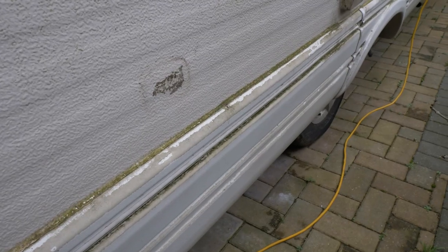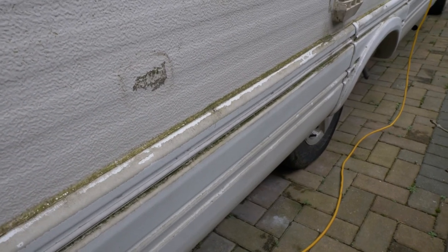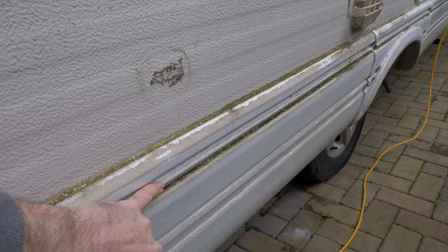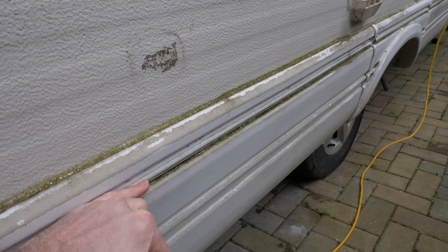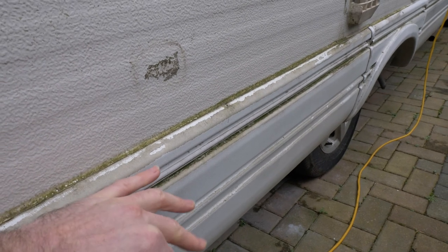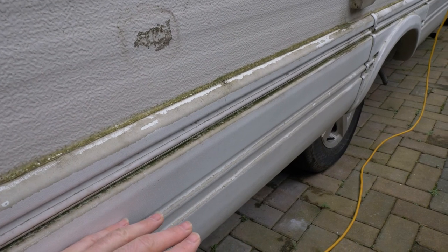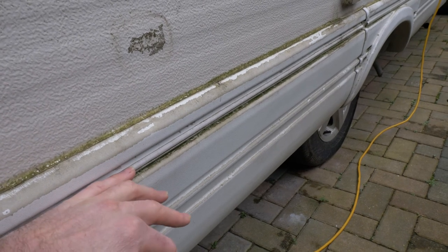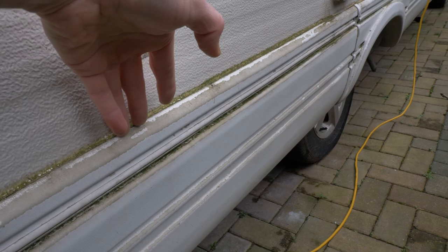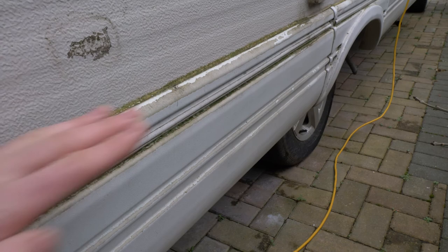Side skirts also form part of the sealing process — they attach to the van via a rubber strip with screws underneath. The bottom of the van's side structure runs around here, and if water runs down behind the skirt and gets in through the screw holes into the timber, it will rot the structural support that runs the full length of the van.